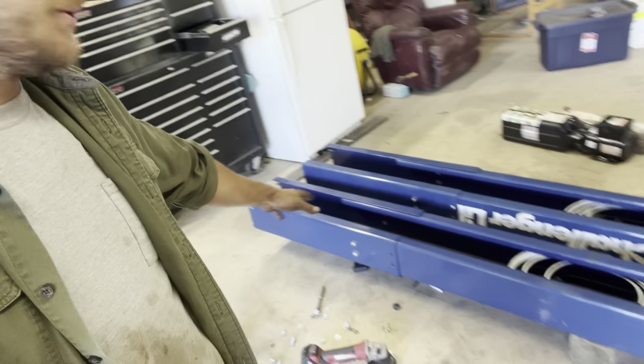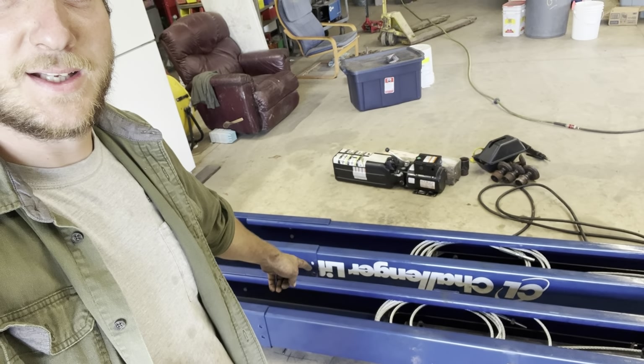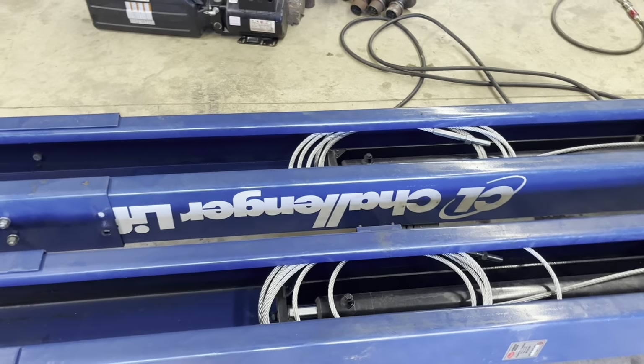I think I figured it out. I ended up moving these two top brackets down and it measures up a lot better now. So instead of a Challenger lift, I have a Challenger Little. Not an ideal situation, but whatever.